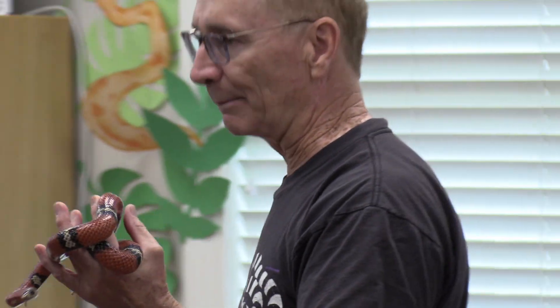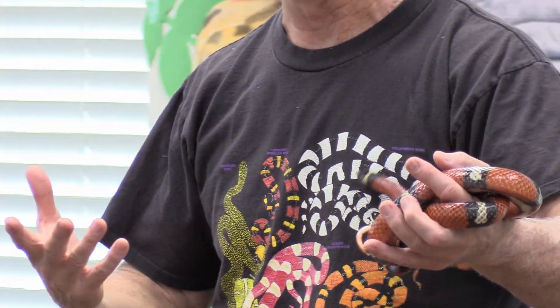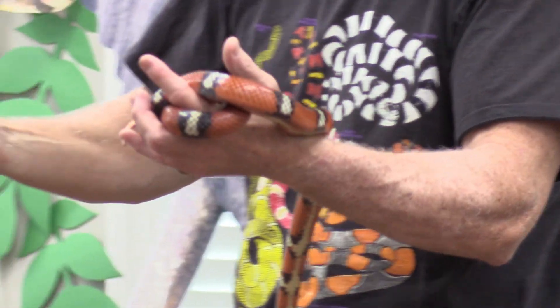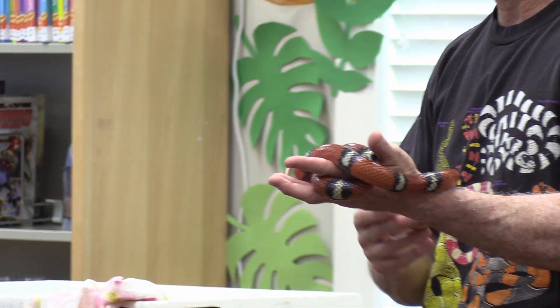They're called milk snakes not because they drink milk. But there are people that swear up and down they're in barns because they're drinking milk from cows. They are not in there to milk the cow — they're in there because that's where mice and rats are. Scientists did an experiment because this myth was so prevalent. They injected milk down into the stomach of the snake and the snake regurgitated it back up, because if you think about what cow's milk is supposed to do — make a smaller mammal grow 200 pounds a year — there's a lot of fat in there and the snake can't digest that.